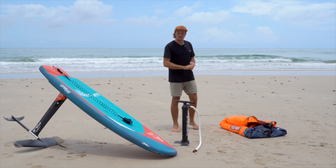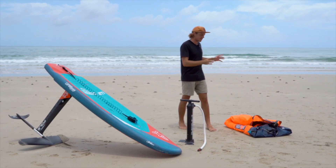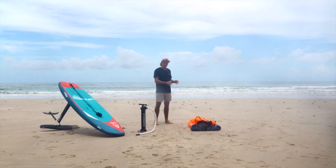Today we're in beautiful Kuchang. The wind is about to come up and we're here with the Starboard Wing Board and the Starboard Air Rush Free Wing Air V2.